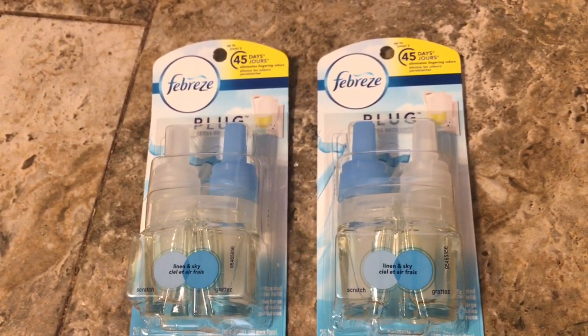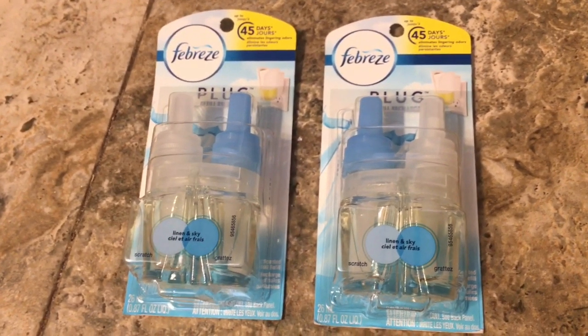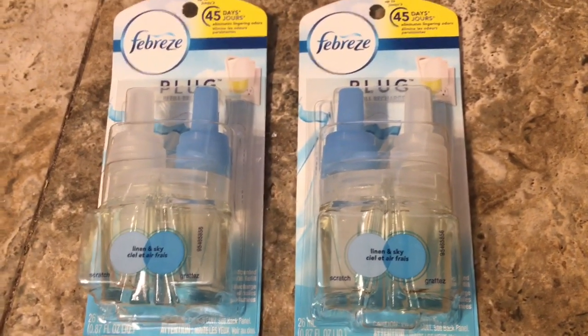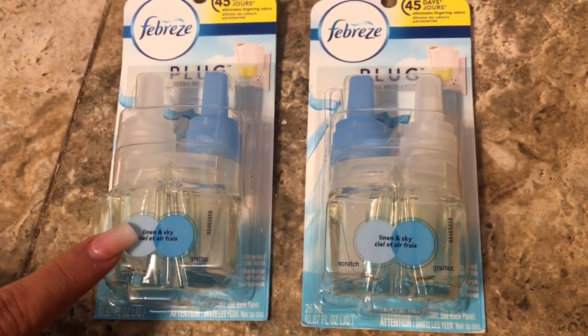Family Dollar does not do overage — it just adjusts the coupon to what the total is. So it adjusted to four-thirty and I just got them for free.